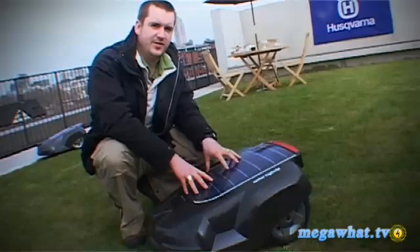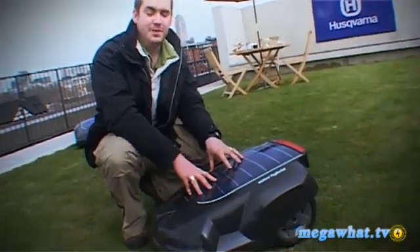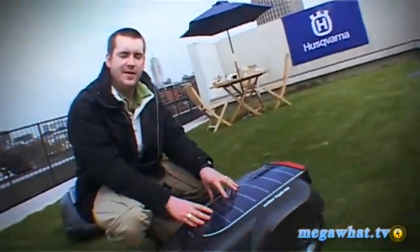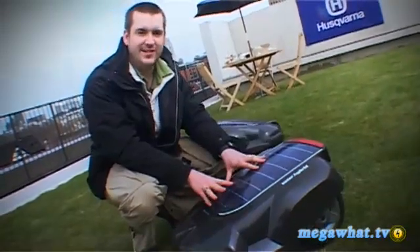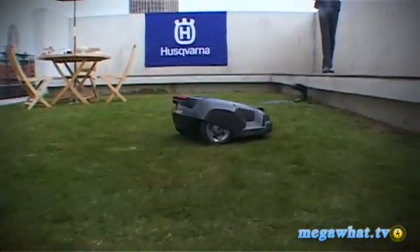Here we have it — this is the world's first automatic electric solar-powered hybrid lawnmower. Quite a mouthful, but basically the crux of it is this thing will cut your grass for you, so you never have to do it again. No more Saturdays thinking you're going to cut the grass — this thing just gets on and does the job, as you can see behind me with one of the other ones doing it now.